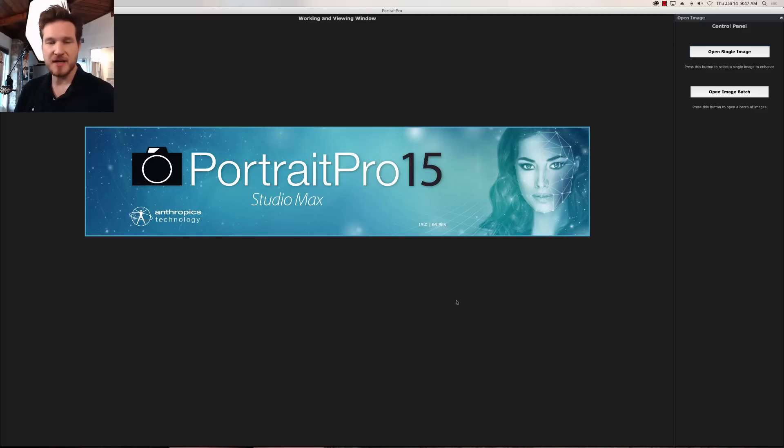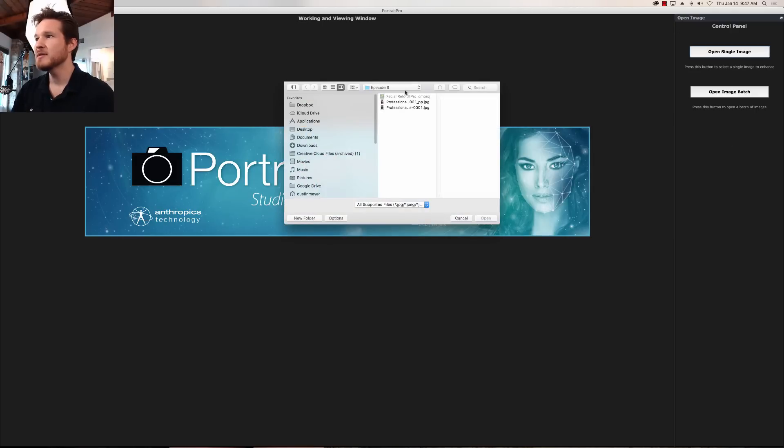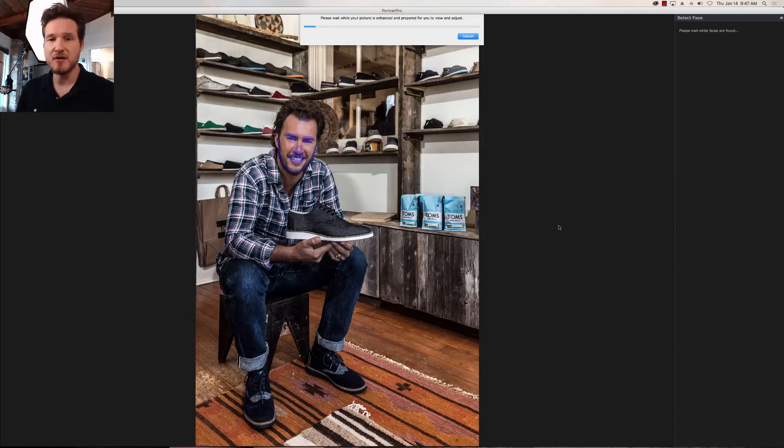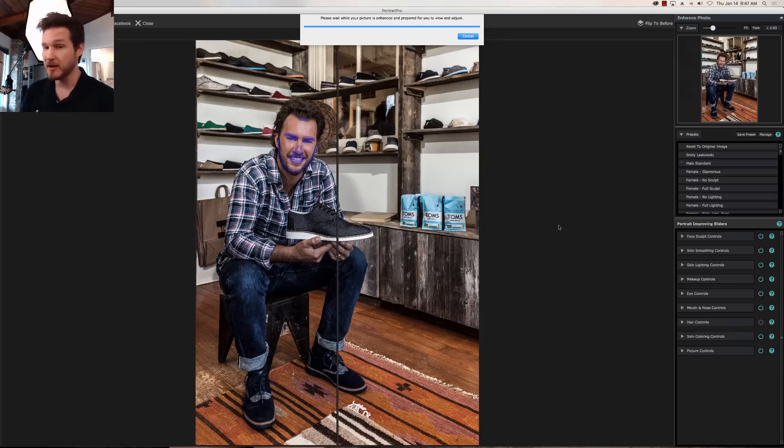A lot of times in the past the episodes I've worked on are mostly females, but I think it's really important for us to demonstrate the way it's a little bit different when it comes to working with guys. Obviously we don't want to do too much with makeup, but a lot of times guys can have sun damage or anything like that. So we're going to go ahead and open a single image. Now some of you guys may recognize who this is — this is Blake Mycoskie, the founder and CEO of Tom's Shoes. I really like this company because they donate a pair of shoes for every pair of shoes that you buy, which some of you guys are probably wearing right now.